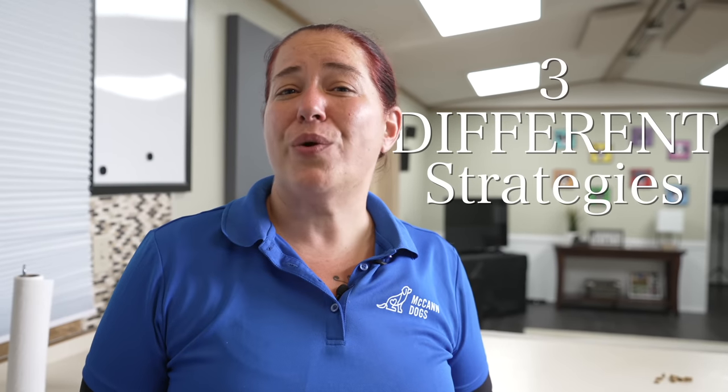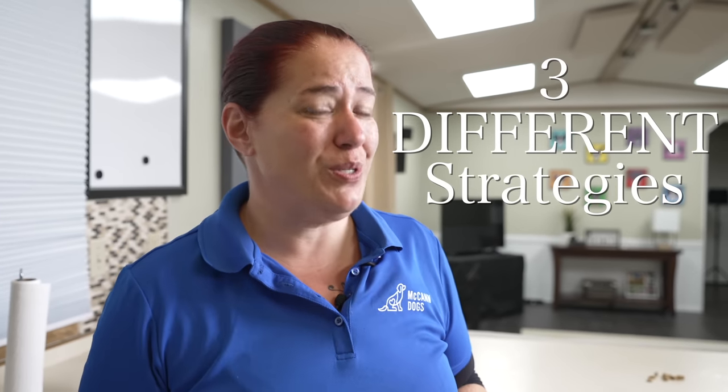But before we do that, there are a few things we want to show you. Welcome back to McCann Dogs. My name is instructor Shannon, and today we are going to talk about toy motivation. If your dog is not toy motivated, I have three different strategies to help them build some toy drive.